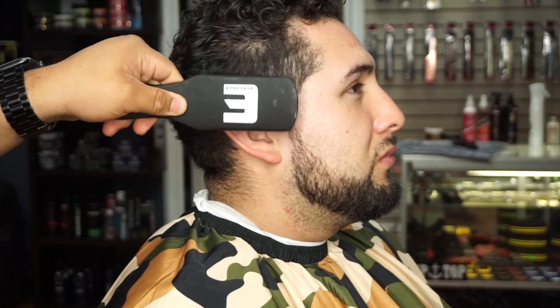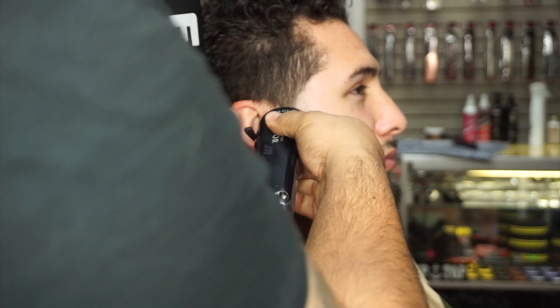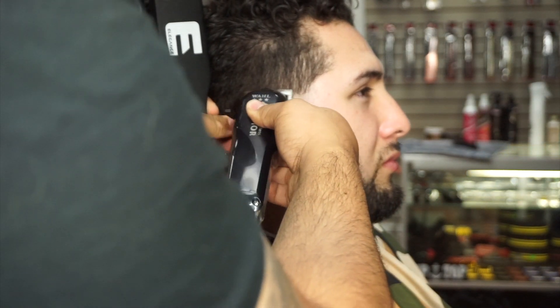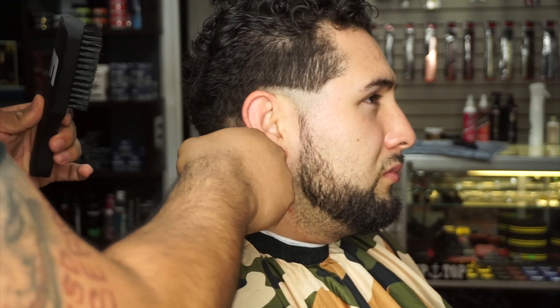Hey, what's up guys, welcome back to another video. I am Caesar, and for today's video we will be doing something new. This is my first tutorial ever and I'm super excited about how this medium low fade came out. I hope you guys enjoy it. I can't wait to hear your feedback and for you guys to see the end product, so let's get this video started.